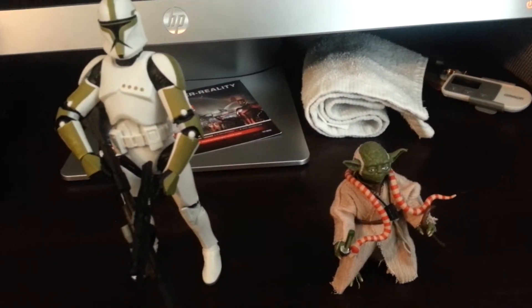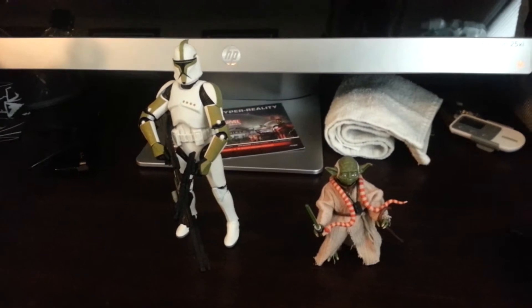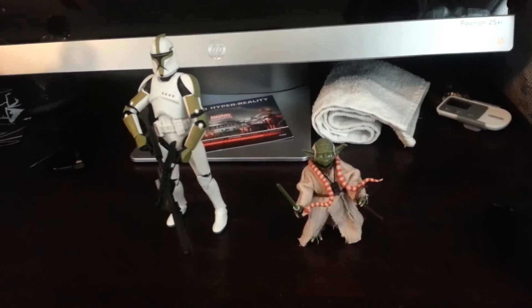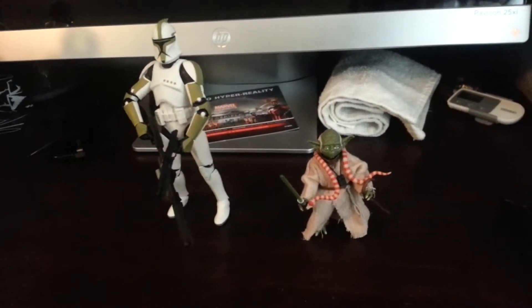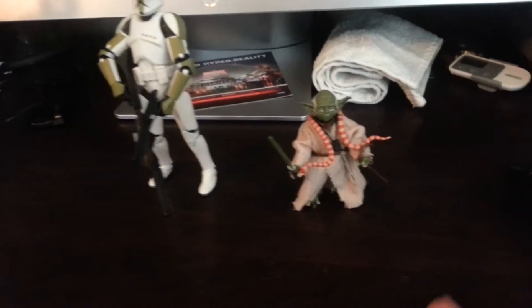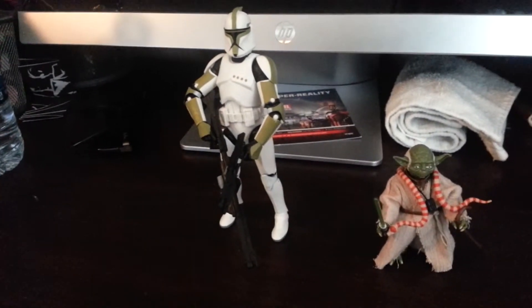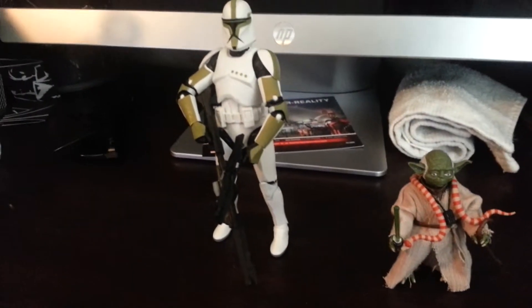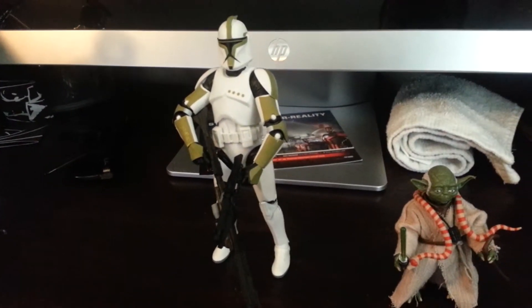It wasn't hard to get these, and I'm glad I found them at Toys R Us. They're $19.99 — basic retail price — so I spent $40 plus tax on both. They'd definitely be a great addition to your Black Series collection if you're collecting the series. I think the Yoda would be essential for any Star Wars collector. The Clone Trooper, not really, but I do recommend him. I'm not a big clone guy — I actually prefer Stormtroopers — but it's cool. I'll probably put him with my Empire display.